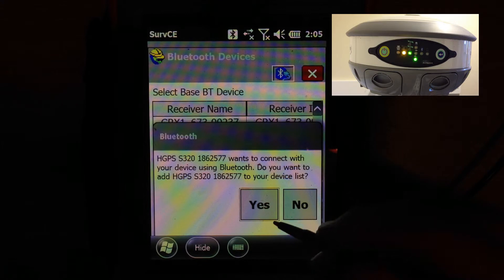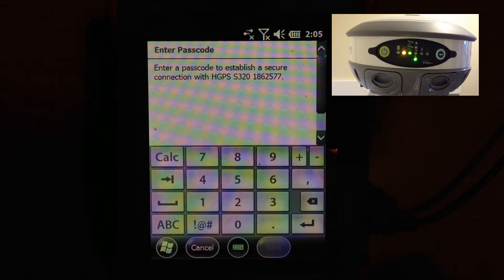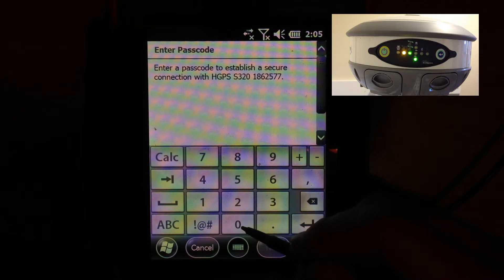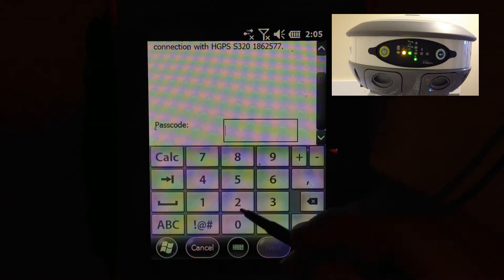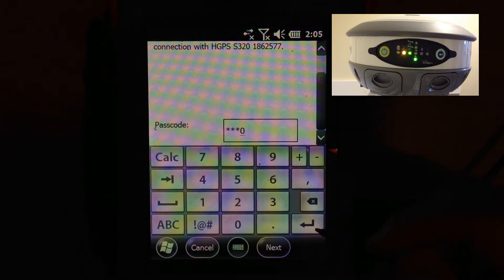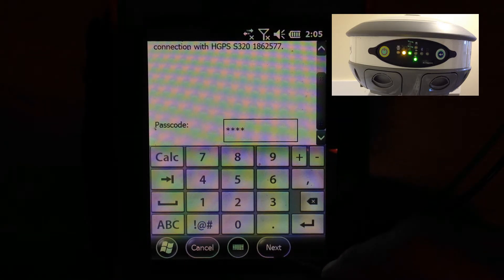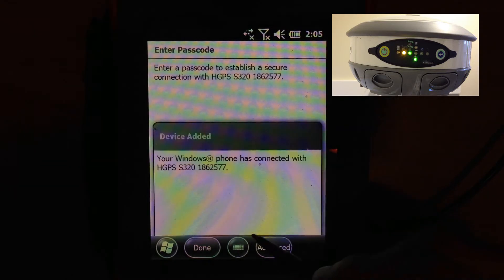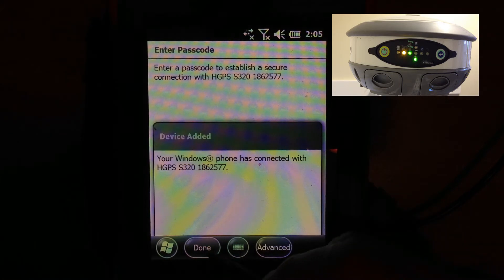It's going to bond with the Bluetooth and ask you if you want to add it to your list. Say yes, and then it's going to ask you for a passcode. Enter in four zeros, then hit return. Hit next, and it's going to do its thing and spin around.